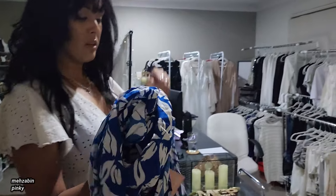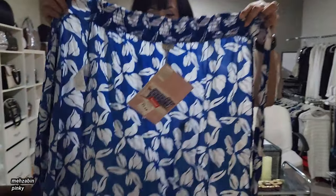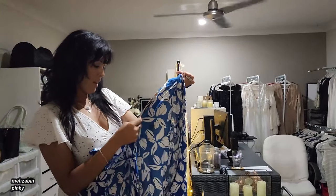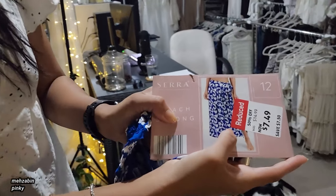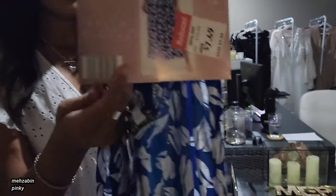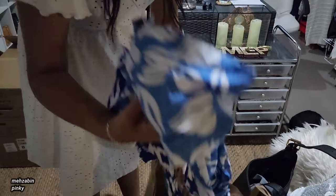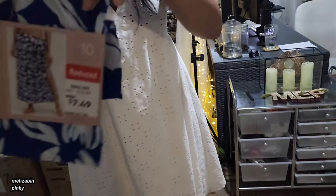I'm going to give the white one to Edwin. From Aldi, look at this cute skirt — it's just so pretty. It's a wrap thing for the beach. It was $14.99 but we got it for $7.49 from Aldi. Eliza tried one in the other video and we got another one for us.